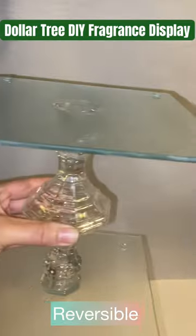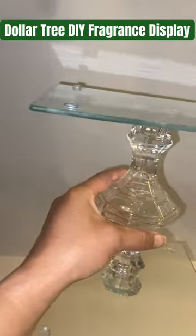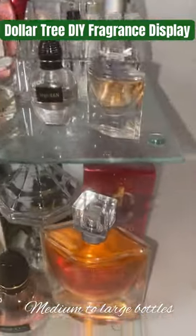I don't remember if this was when it was a dollar or if it was when it was a dollar twenty-five, but the full video is on my channel. I was able to put medium and large size bottles on this tray.